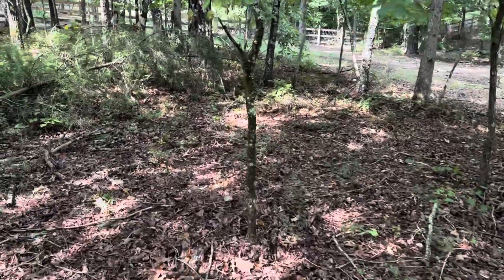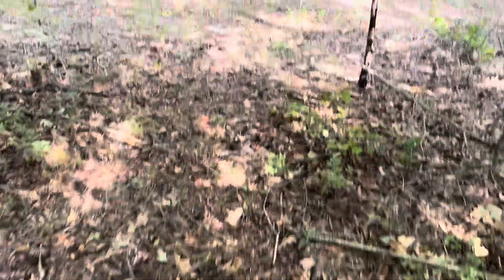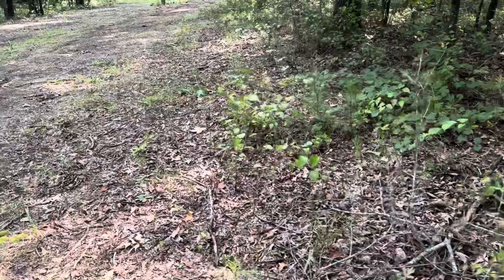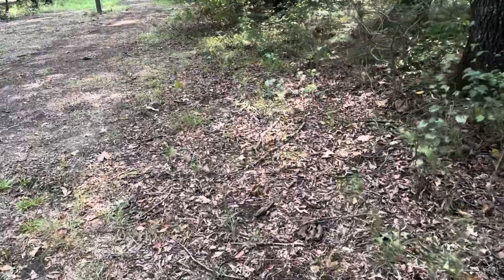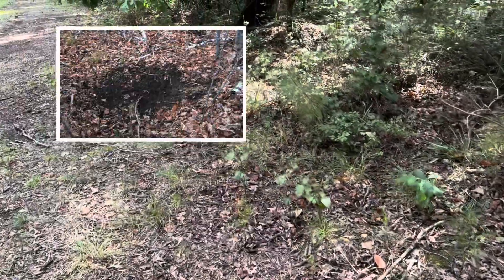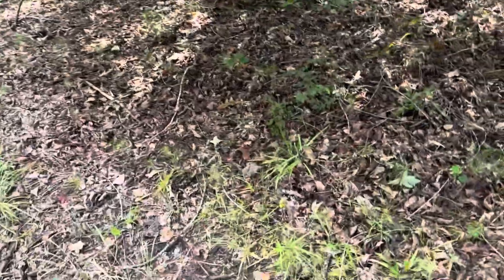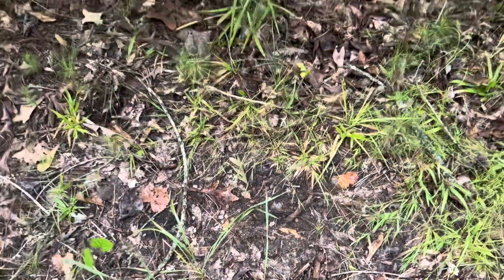Walking back now — this is on the deer trail right here. The deer walks right here, you can see where they walked on it. There's the other rub right there. I've seen scrapes on this power line right here. What a scrape is, is where they paw out a circle. It could be a big scrape or a small scrape, but they'll paw out a spot generally under a limb. That's an old scrape right there — you see where it kind of looks like it was marred out a little bit.